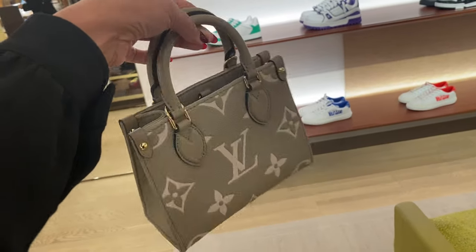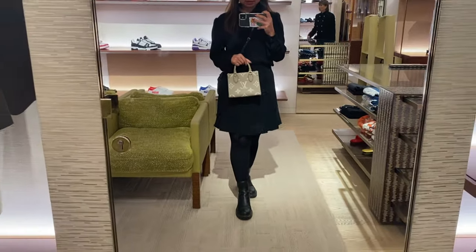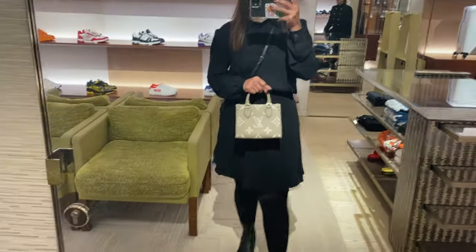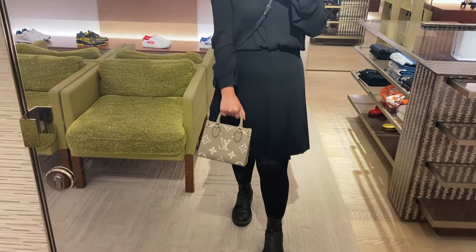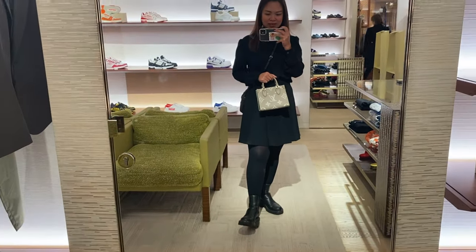The On the Go BB currently only comes in leather. It comes in a gray and white bicolor Empreinte leather and a full black. It is very small — this is how it looks when I carry it in my hand. I didn't have time to carry it as a shoulder bag that day, but it is really fairly small.